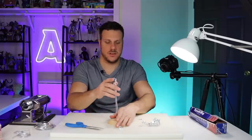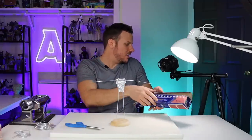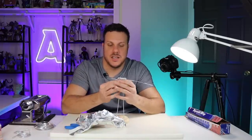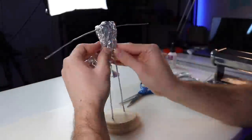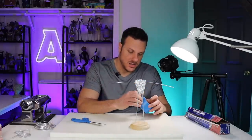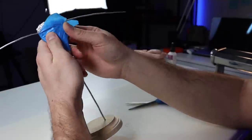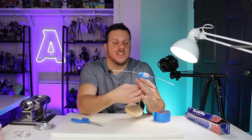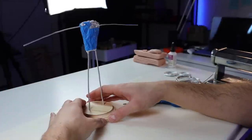Everybody used to use masking tape all the time — simpler times. I still think that's a great trick but I just use ultralight non-set clay because it's way easier. I don't have masking tape so we're using painter's tape to secure the front. This is like vintage Ace of Clay right here.